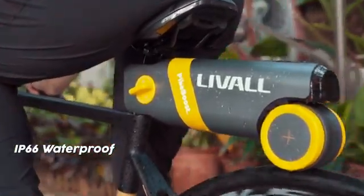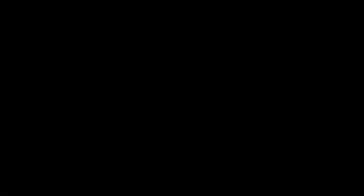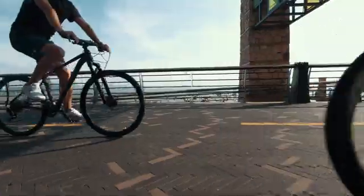With an IP66 waterproof feature, PikaBoost can handle sudden rainy weather outdoors. E-bikes are getting popular in recent years, but many people still prefer the fun of traditional bicycles.